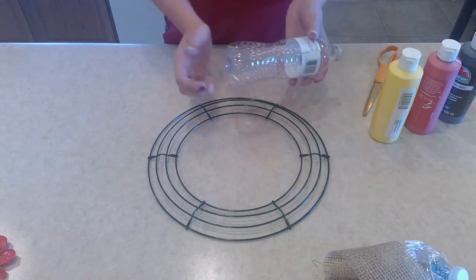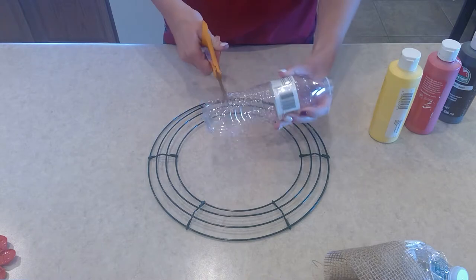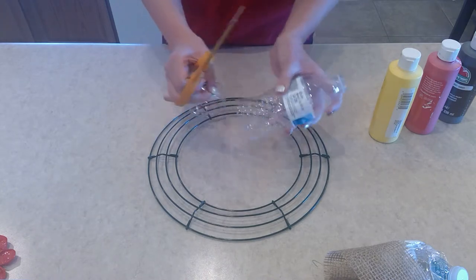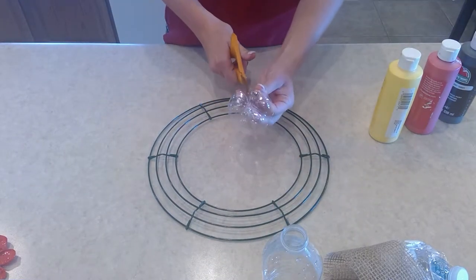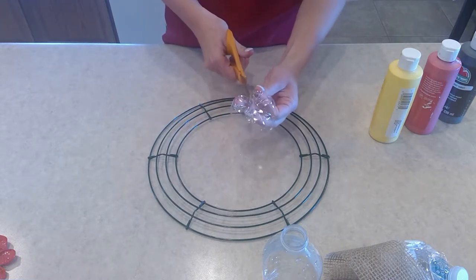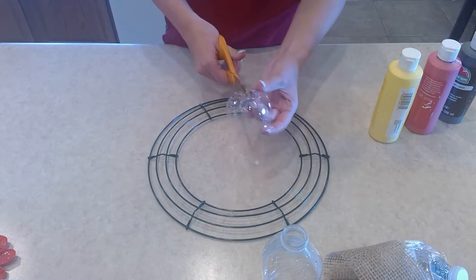To start, you're going to cut the water bottle at the bottom and cut it all the way around. Then I took the tops of the water bottles that I didn't use and threw them back in the recycling bin. Next, you're just going to cut on the folds of the water bottle on the bottom — depending on the water bottle you have, the different folds will be visible.